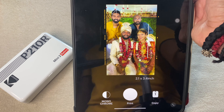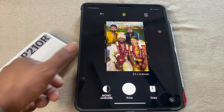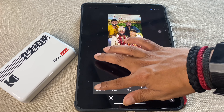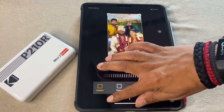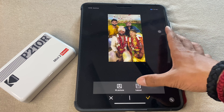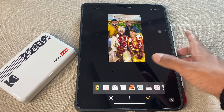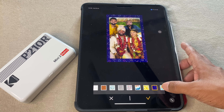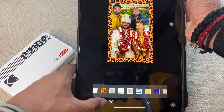I chose a picture I took at my friend's wedding — wow, this is a beautiful one! You have multiple options: you can change it to monochrome if you want, or leave it colorful and edit it. You can transform it however you like — crop it, do whatever you want around it. There are filter options, and you can even make a collage using different layouts and choose multiple frames if you want a different kind of frame, which I think is pretty cool. For now, I'll keep it plain.